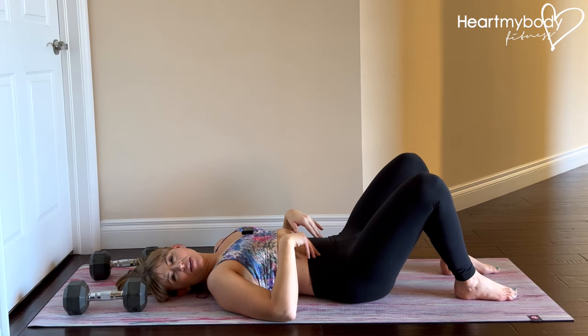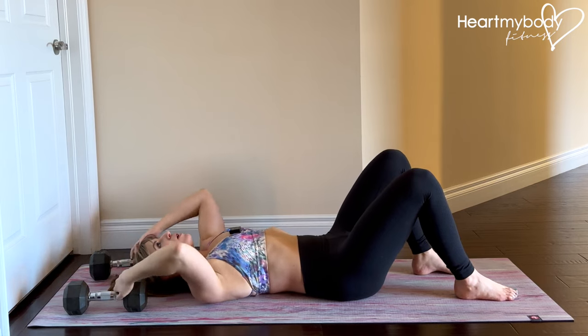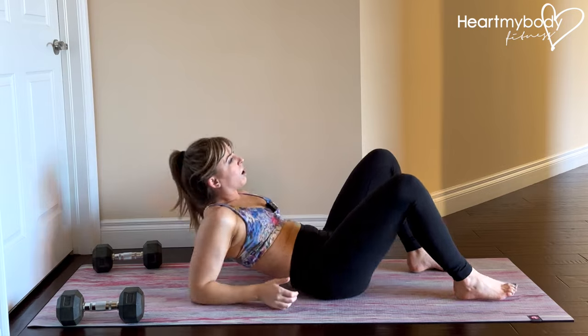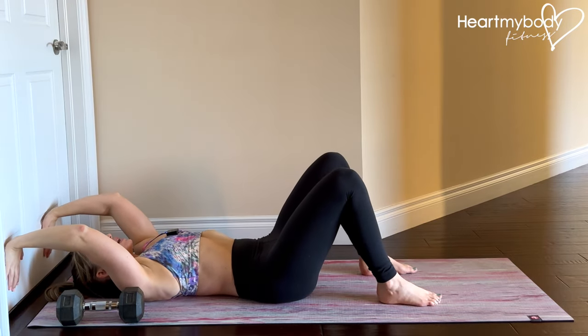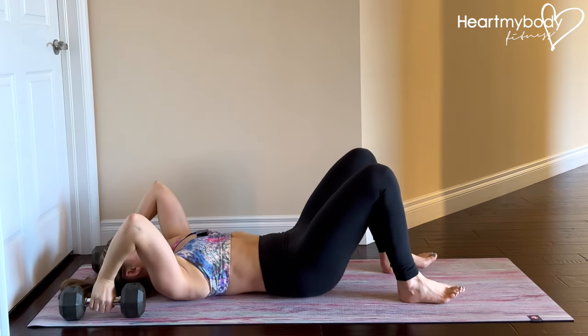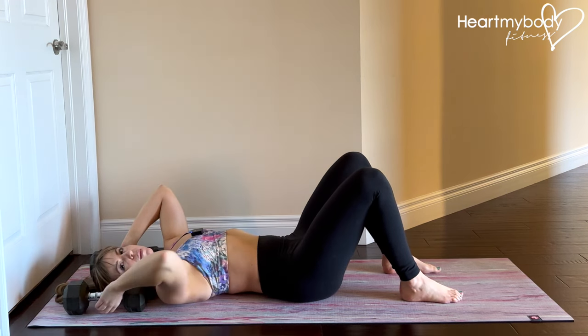For this exercise, lay on your back on a mat with either two dumbbells on either side of your head, or you can position yourself up against a wall or a couch or a door so that you can press your hands into that stable surface. If you're using dumbbells, hold on to them and make sure that they're heavy enough that you can't just easily pick them up.